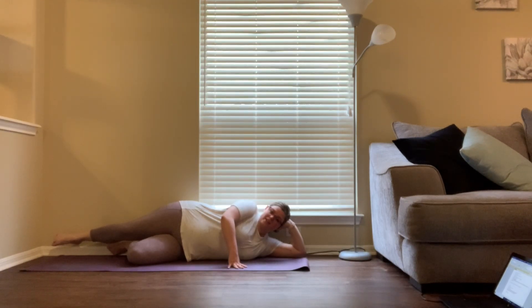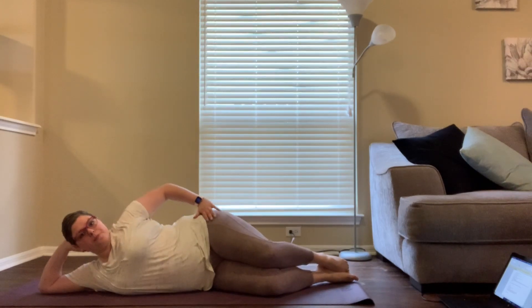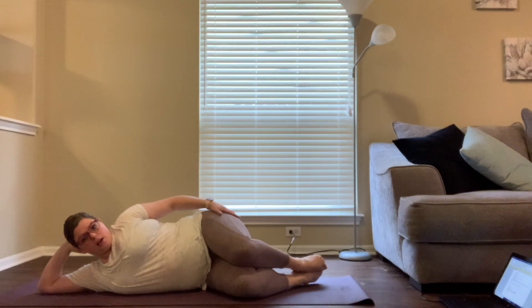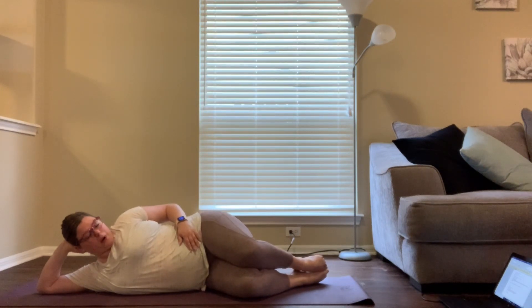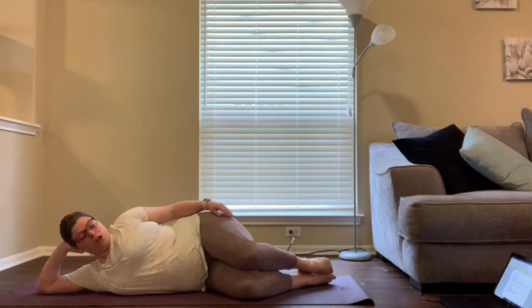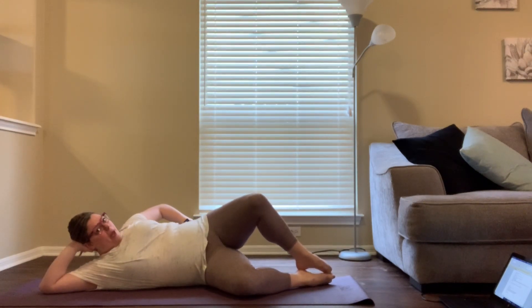This next one is called clamshells. It works the deep muscles in your glutes and you can do it with or without a theraband. Lie on your side and bend your knees to about a 90-degree angle, with your toes right underneath your butt. Keep your feet connected — touching — and open the top knee up as far as you can without leaning back.